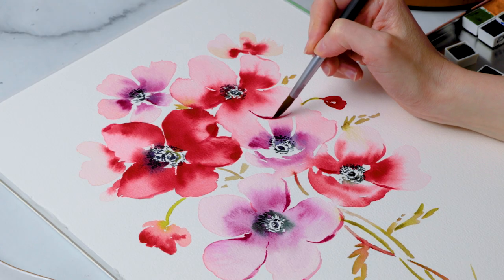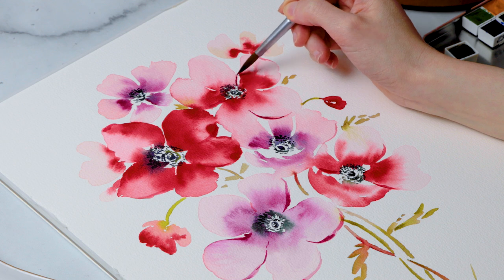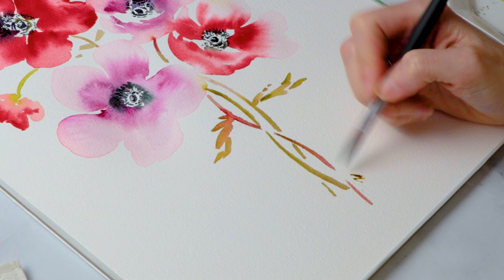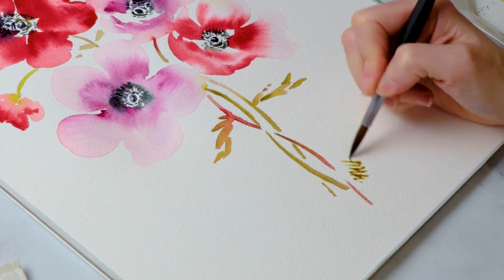Finish it up however you see fit — if you want to add some more buds or more leaves, this is really your time to add whatever elements you want to add to your painting. And when you're happy with it, don't forget to sign it. Let's acknowledge the time you took out of your day to learn, to grow, to challenge yourself, and let's celebrate that.